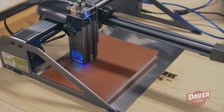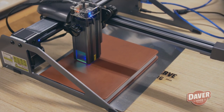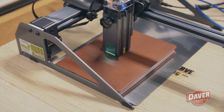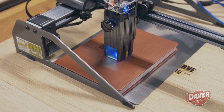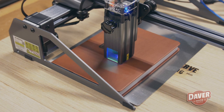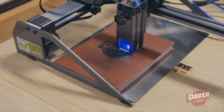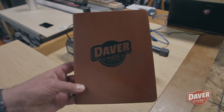For the last test, I recently got a new notebook for my shop and I wanted to engrave my DaverMade logo on it. This was a very clean engraving — I used the craft paper setting so the laser wasn't very strong. This is faux leather; I don't know exactly what it is, but I figured craft paper would be a good setting. And I'm very, very happy with it.